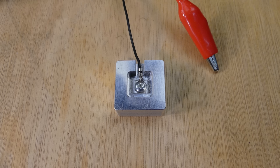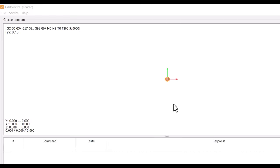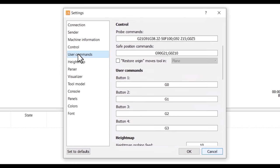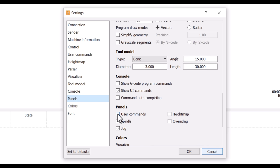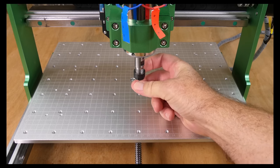The height probe touch plate is supplied uninsulated and sometimes this causes problems, so I've covered the back with some tape. To configure the probe in Candle go to Service Settings — there's an existing probe script. I copy the first part of the script into user button one, and then enable the user commands under Panels. Now we can use the probe to measure the touch plate's height.